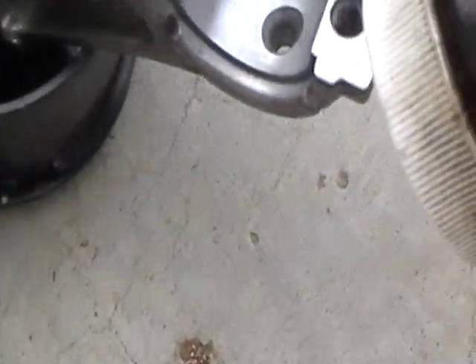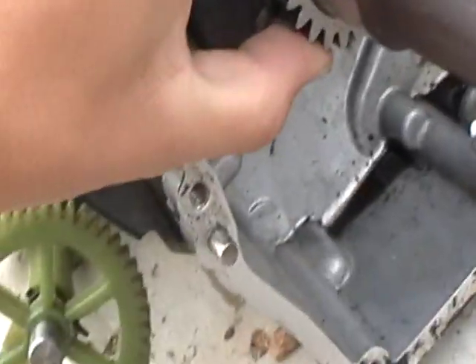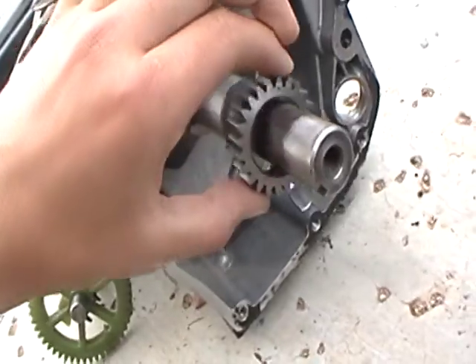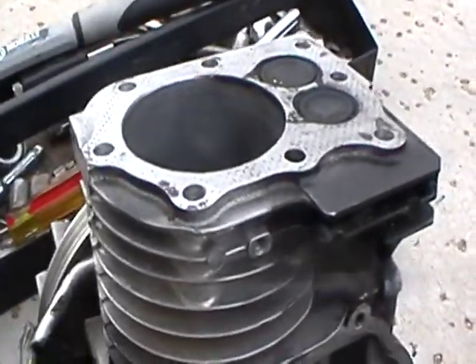All right, here's this Briggs. I just got done disassembling it, well, most of the way. Here's this Briggs, in case the zoom screwed it up.